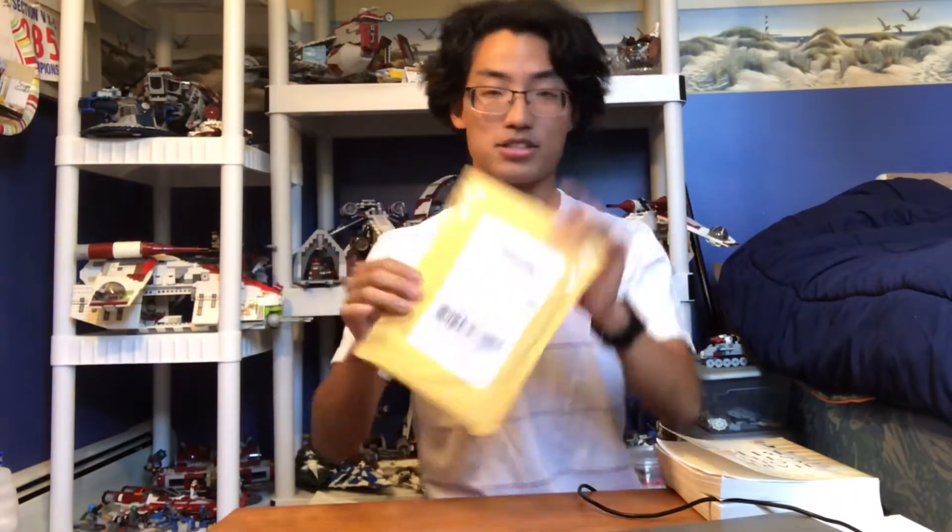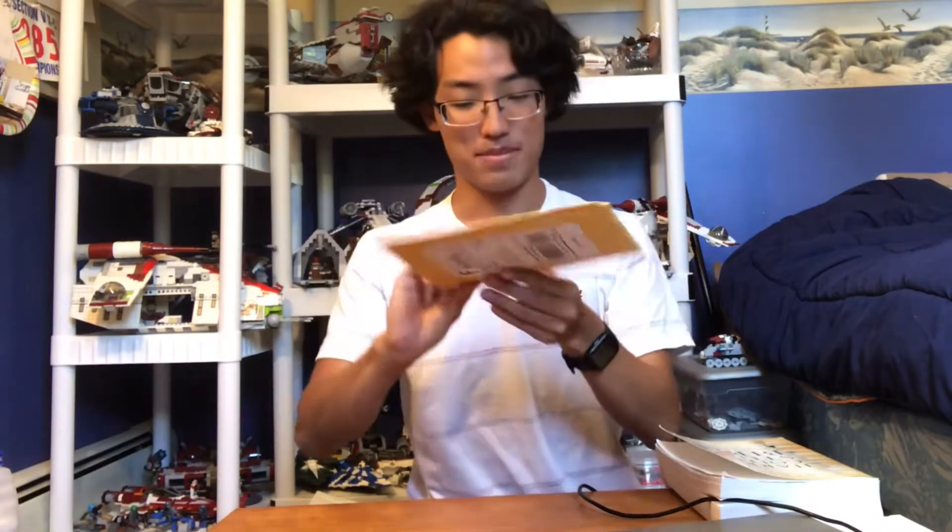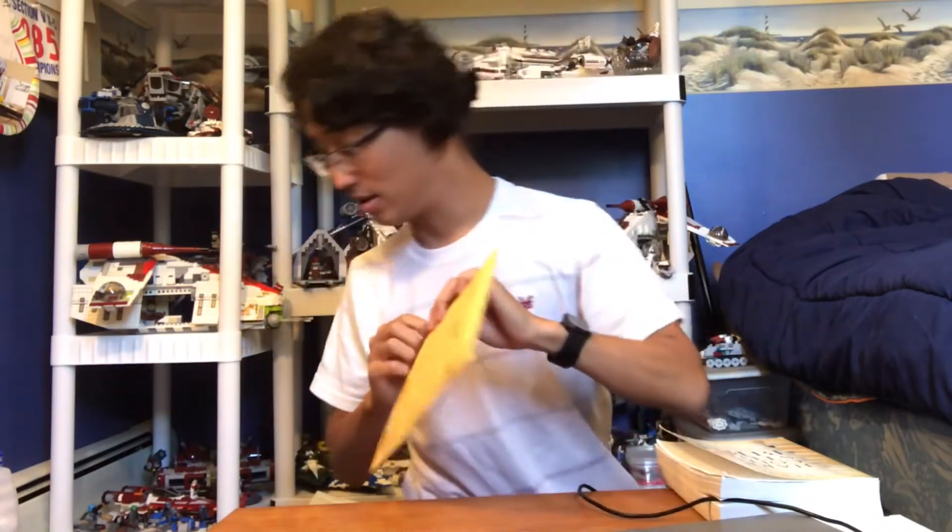Hello everyone, this is Sawyer Studios and I got this package from my friend Luke May. I don't know what's in it but I'm excited to find out, and I should probably grab a letter opener.